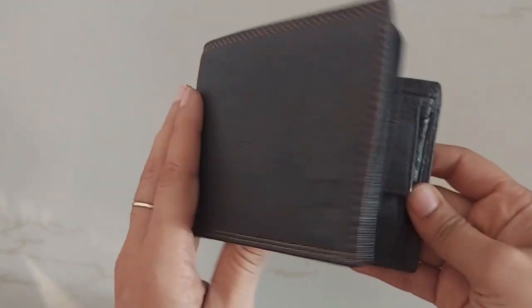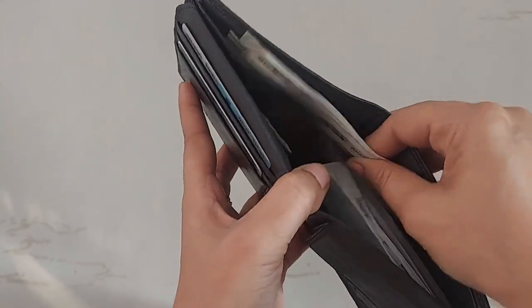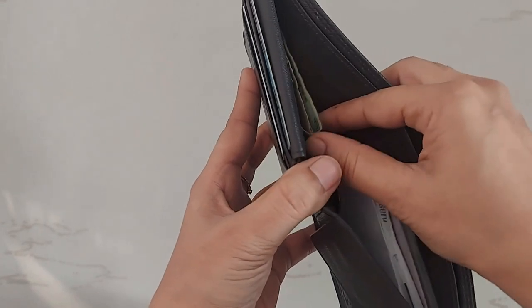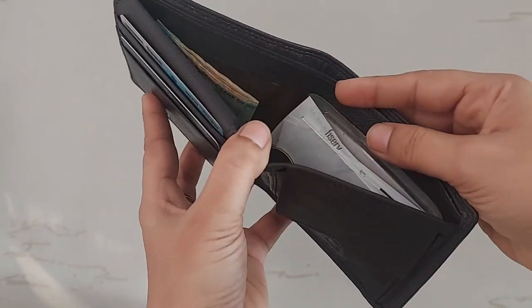I am going to fill the wallet and then see how thick it's gonna feel. Here we are — this is the cash compartment. You can keep all the big notes here, the folded ones and the small ones here, and a few paper slips if you have, you can keep on this side.